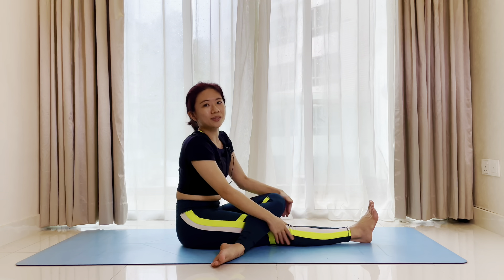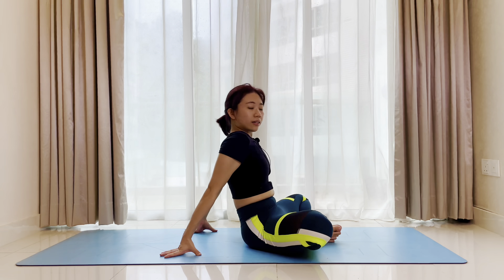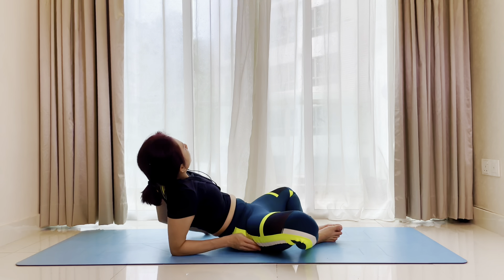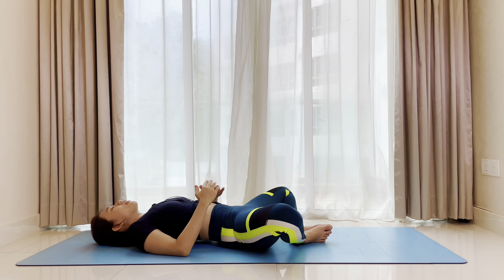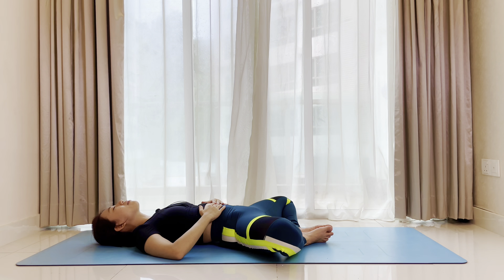Inhale, gently release the fingers. Bring both soles of your feet to join. Shift your hips forward towards the heels. Slowly come down to your forearms and then all the way down to your back. Bring both palms to your abdominal. Relax in this reclined butterfly pose. As you breathe in, feel your belly expand. As you breathe out, feel your belly going down. Inhale, belly rising up. Close your eyes, just be gentle on the breath. Exhale, release.